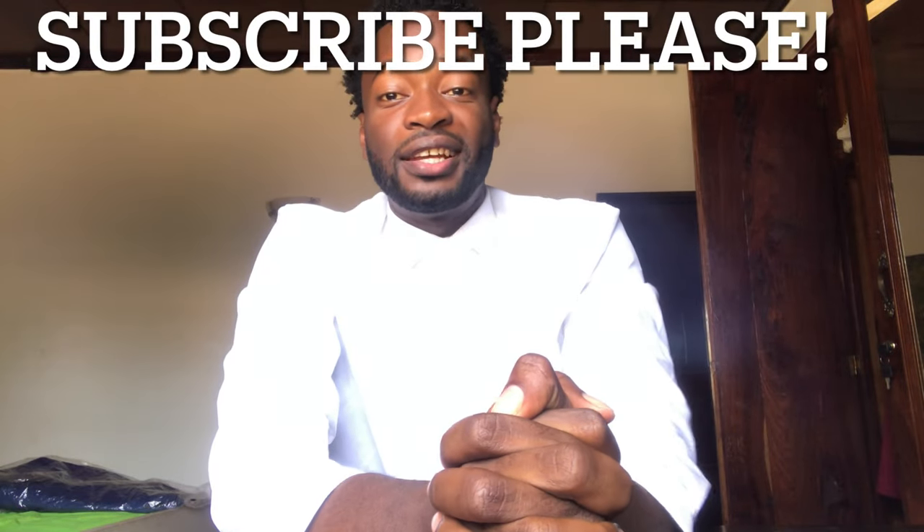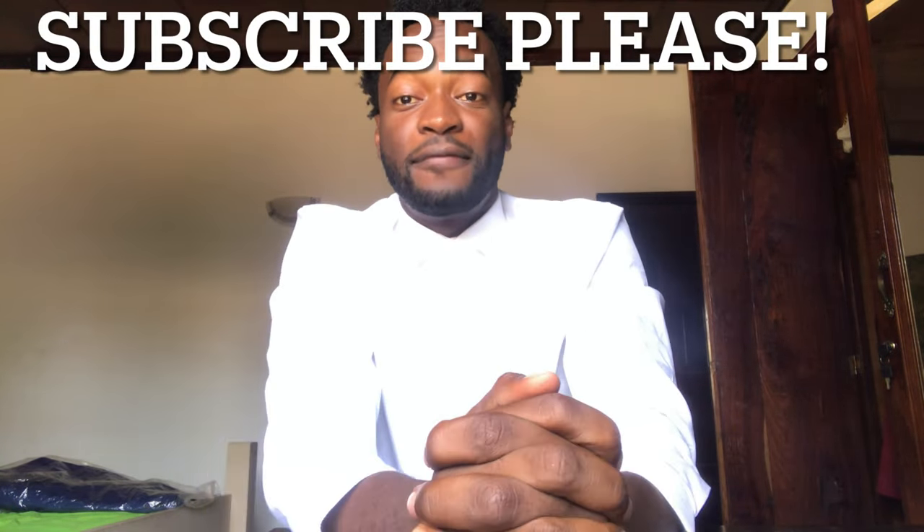Hey, welcome back to this channel. If you haven't subscribed yet, please do that right now. Basically, today I'm here to give a demonstration on how to tie a tie. So many people have been asking me how to tie a tie, and so many people were calling me in the past couple of days to demonstrate or give them the idea of how to do it.